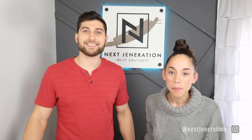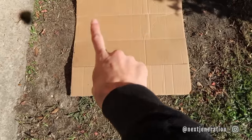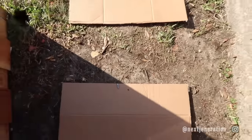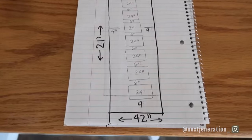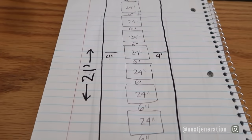Step one: we're going to lay out the pathway to get a visual on the space. We're going to cut out cardboard squares the size of the pavers we think we want, just to see how it looks before we buy them. We'll play around with spacing and all that. For reference, we're doing 21 feet long by three and a half feet wide, and five inches deep.